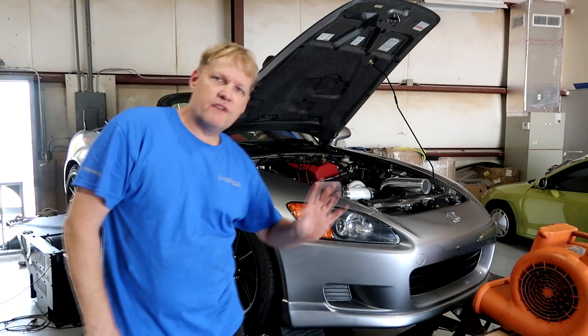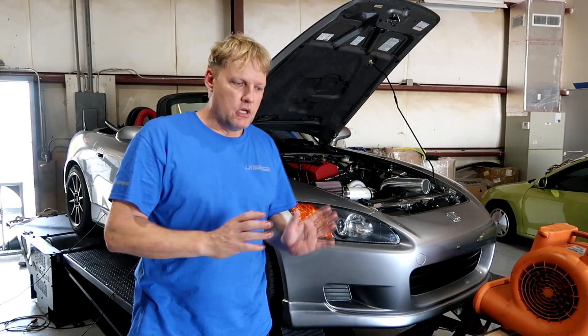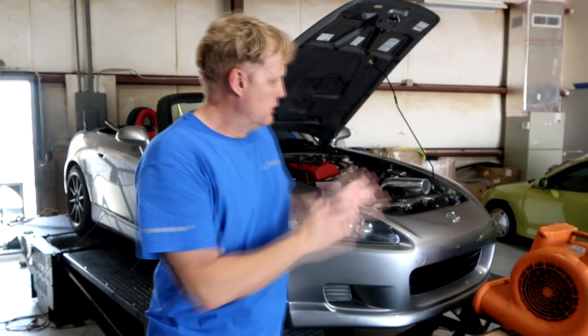Behind me we have an AP1 S2000 — a 2003, completely stock. We know what it makes to the wheels. Right now there is a Kraftwerk supercharger installed which uses a Rotrex head unit. The engine is going to drive the supercharger and obviously create pressure.